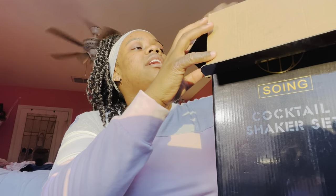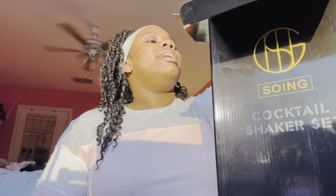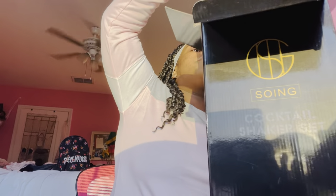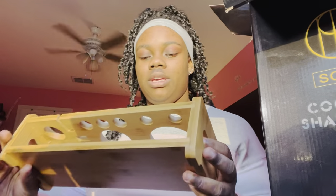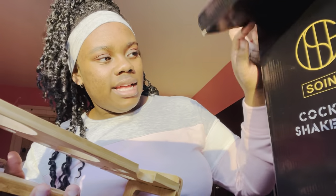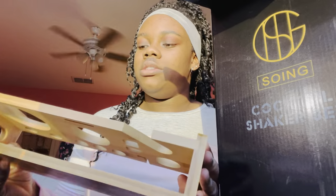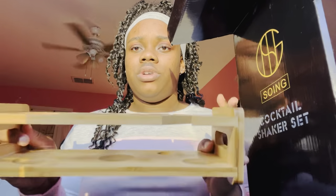I'm gonna get right into it. This is the box — it's pretty long, about the length of my arm, a pretty big box. I believe it came with a bag but I took it out so it's easier to open on camera. The first piece is this wooden holder for the different items. The brand — I think it's Soing, S-O-I-N-G — and this is the base where all the pieces go. It feels really sturdy.